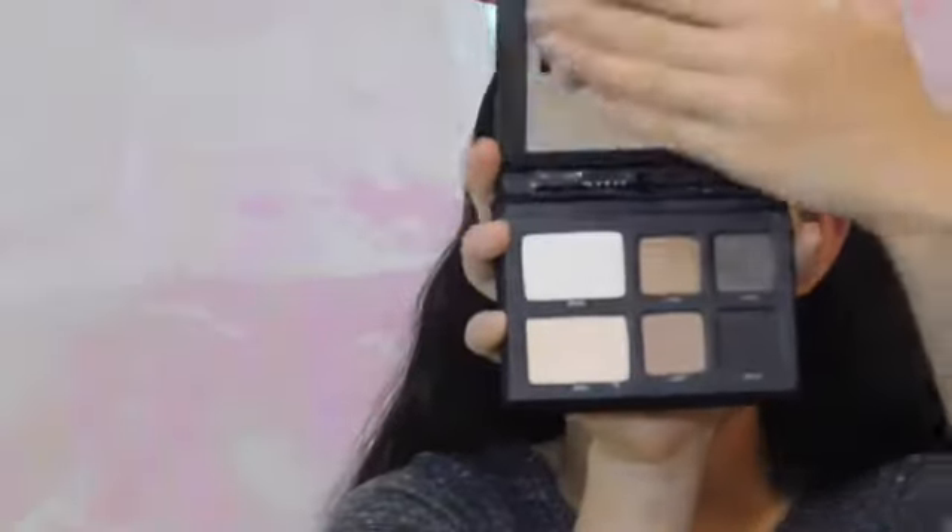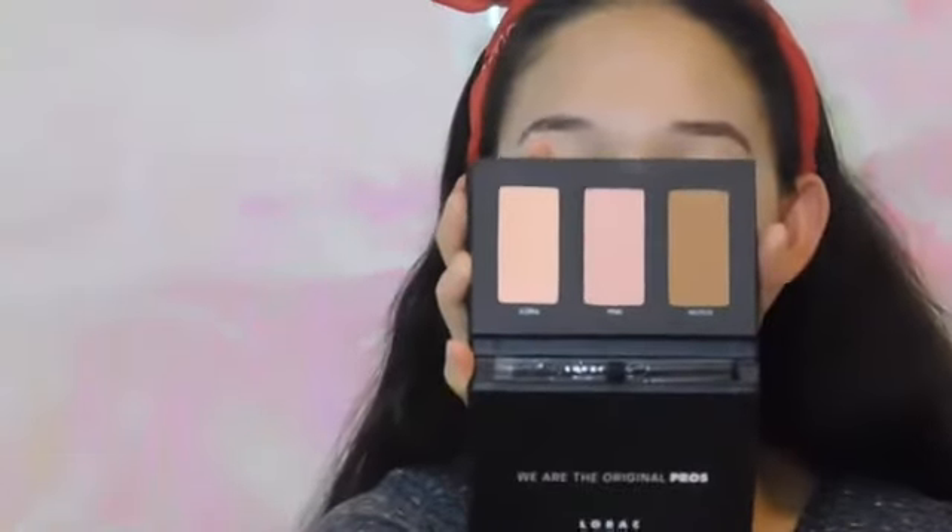Here come the Lorac products and I'm so excited for this. I got this Lorac To Go Pro palette — it is so beautiful. So these are the eyeshadows here, and then it flips over and there are the bronzers and blushes.